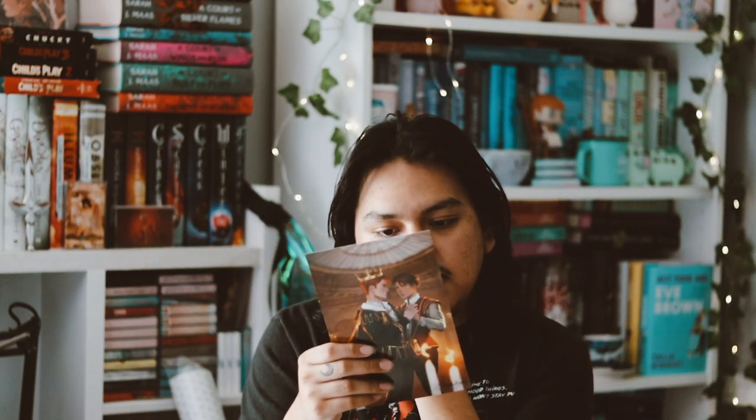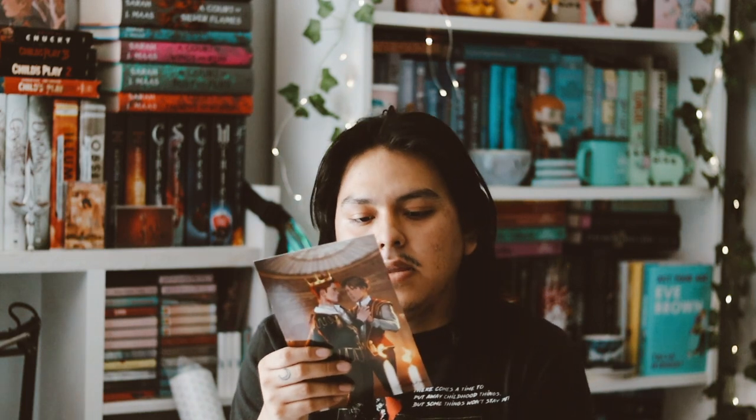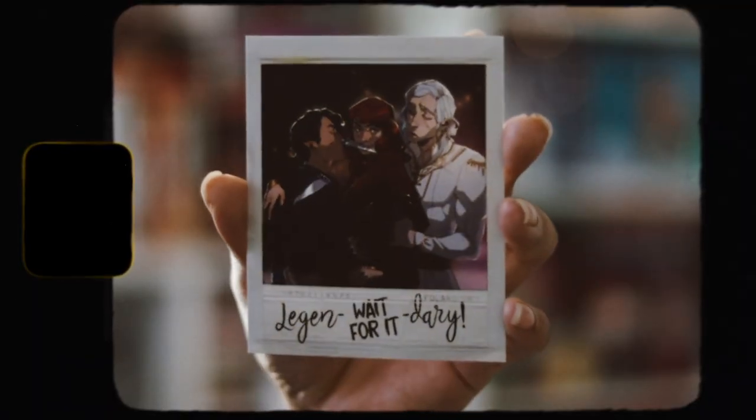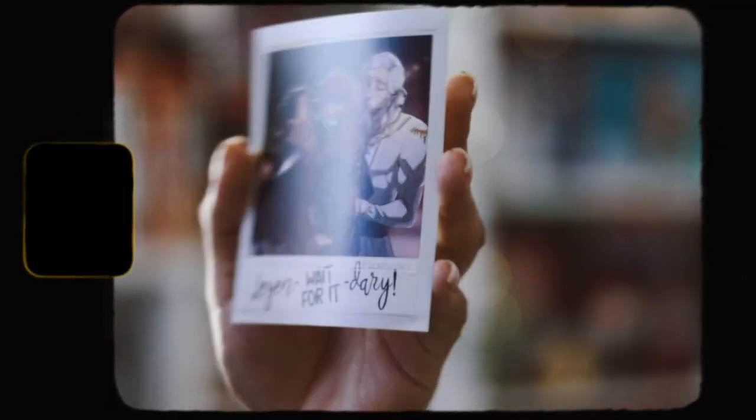Then we have the notebook which is inspired by Once Upon a Broken Heart, and then a polaroid photo which they include in all their boxes — I think that's pretty cool. This one is inspired by These Hollow Vows, which is pretty cool I guess.